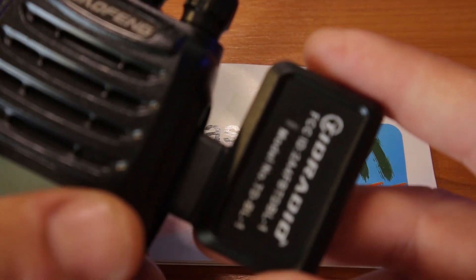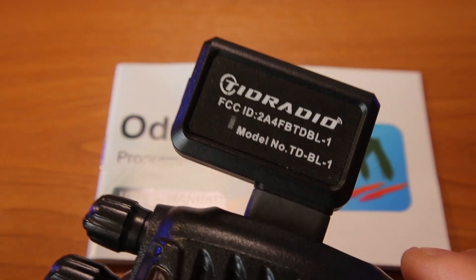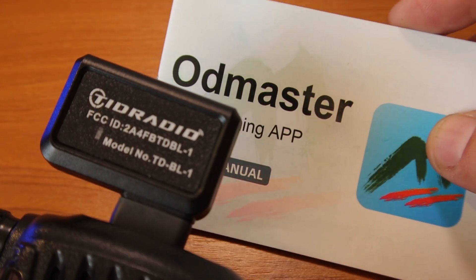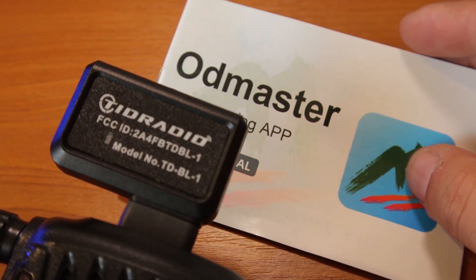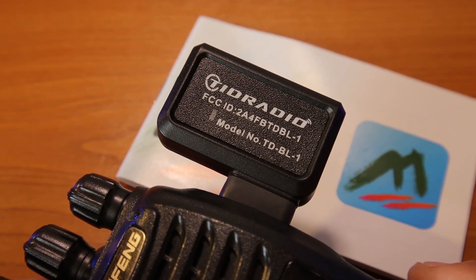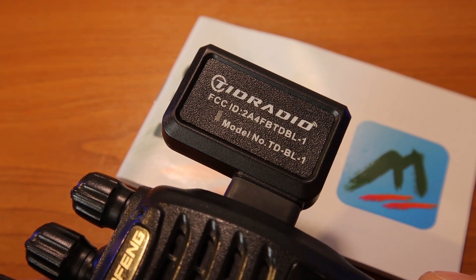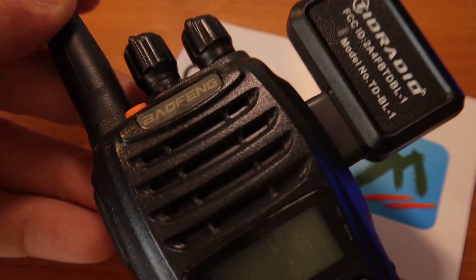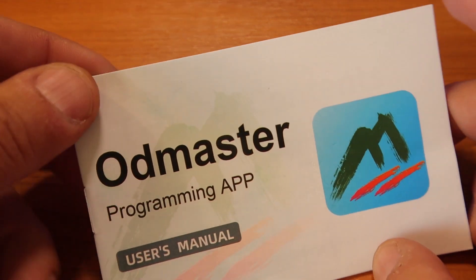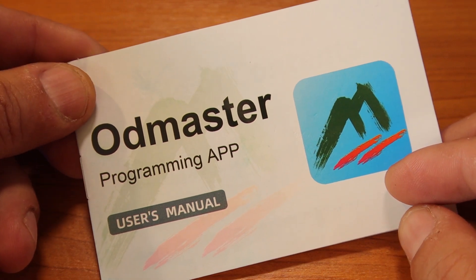Check their website to see which dongle model is available, and before buying, please look at the list of supported radios to make sure your radio is on that list — so it will actually read information from your radio and write back the new information you put into the app. I hope you like it; it's funny that I didn't want to do a review for this one and now I actually like it.